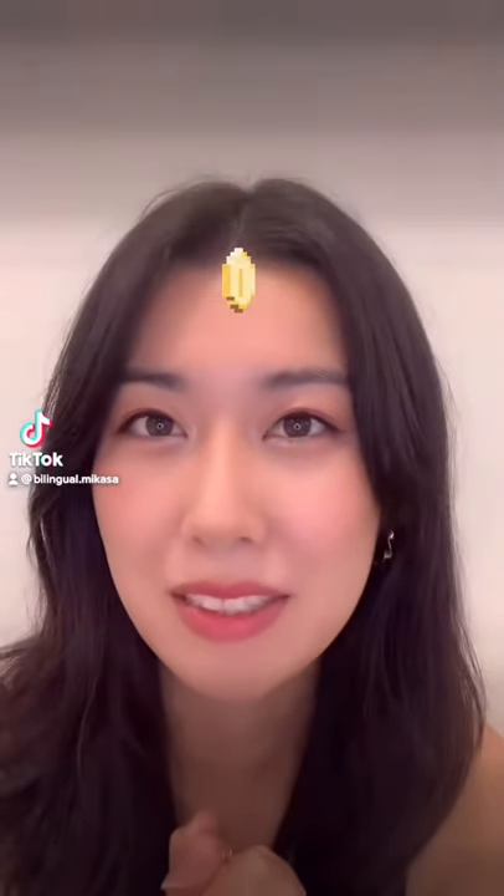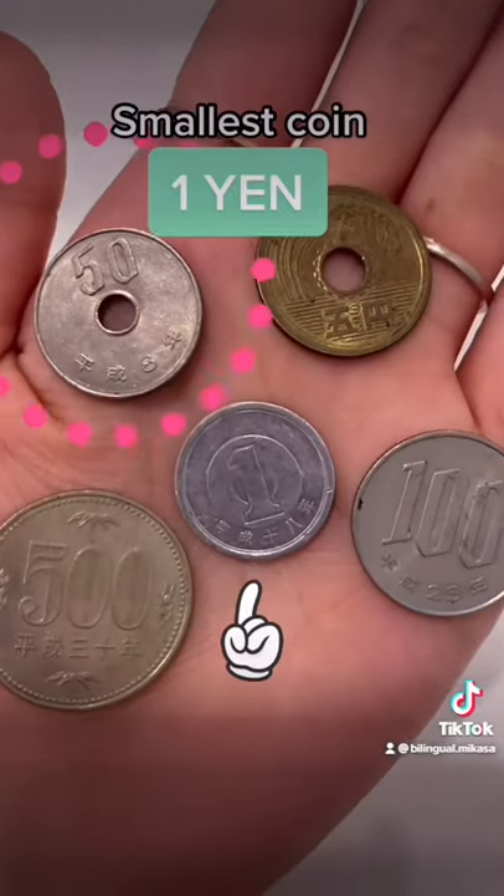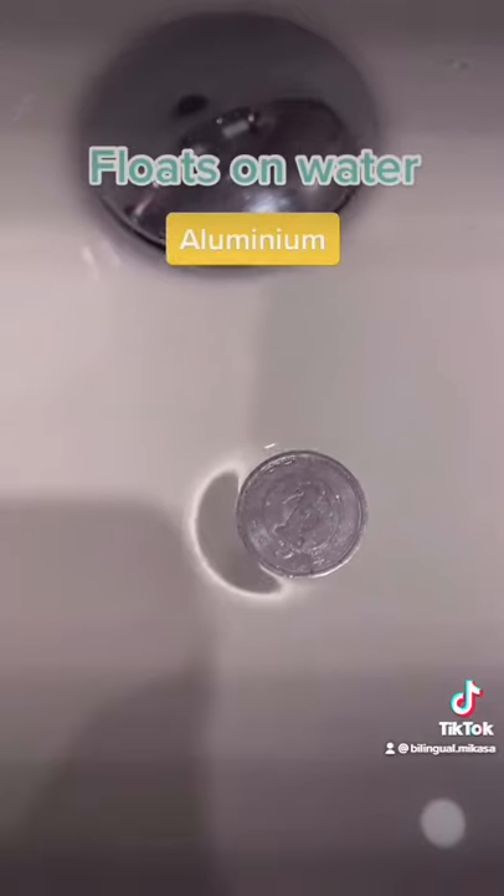Let me help you distinguish Japanese coins. The smallest coin is 1 yen. This coin and the 50 yen coin are around the same size and are the smallest. The 1 yen coin floats on water because it's made of aluminium and is super light — try it at home!